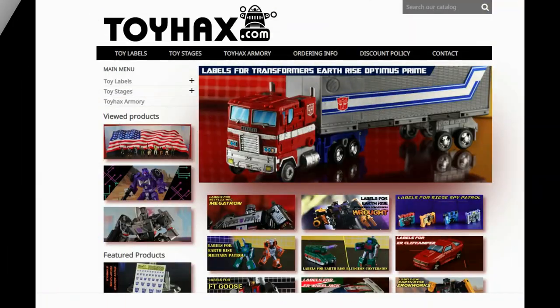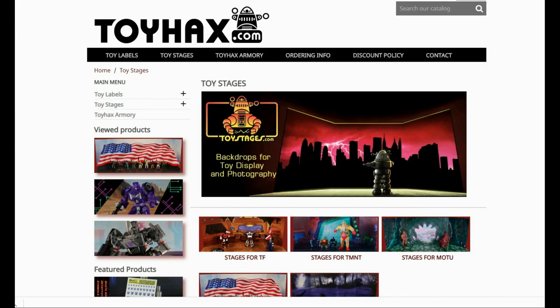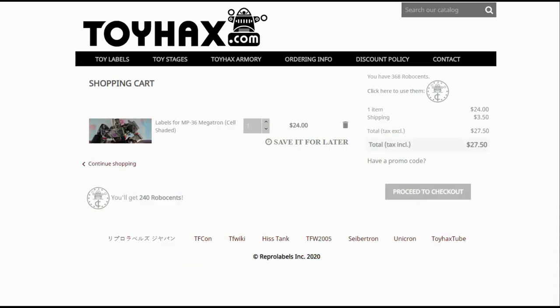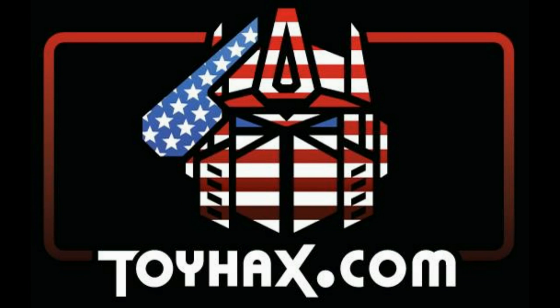Also, make sure and visit my sponsor ToyHacks.com. Toy Hacks provides reproduction and upgrade decal sets for Transformer toys from Generation 1 to the latest modern figures. Make sure and stop by the Toy Hacks Armory where they can equip your figures with new weaponry in multiple colors. And Toy Stages provides backdrops for figure displays and photography. Each purchase with Toy Hacks earns you RoboSense that can be used for future purchases. You can check your balance anytime in your cart. Toy Hacks is a company run by collectors for collectors. Check out ToyHacks.com and make your collection stand out from the rest. And tell them Patriot Prime sent you.